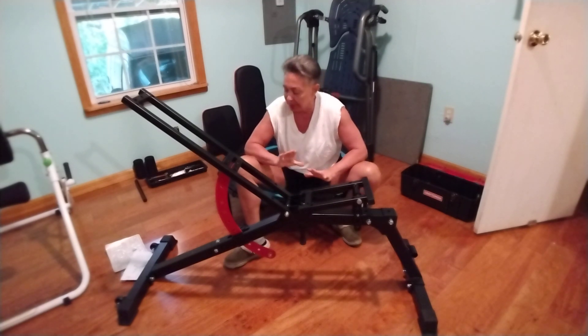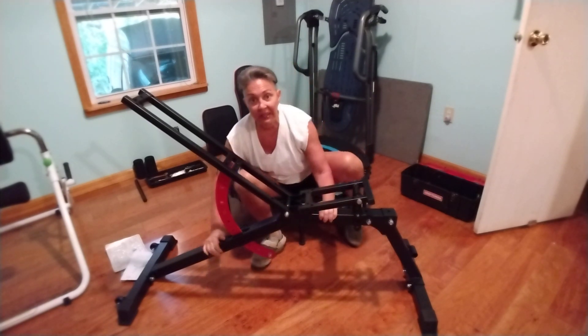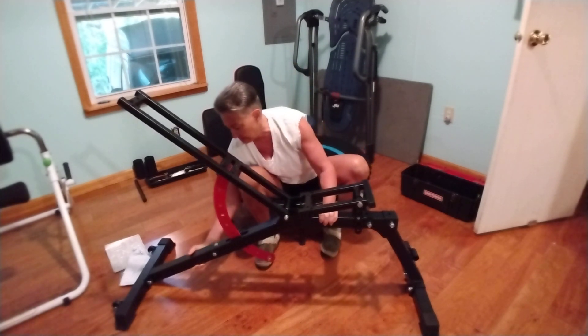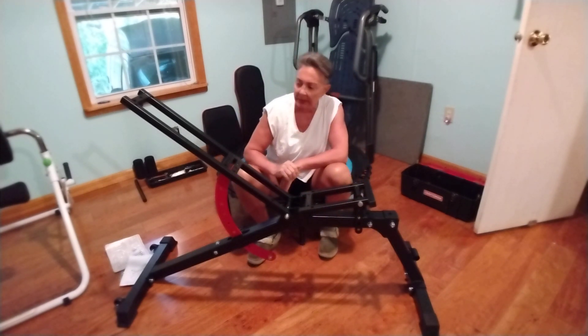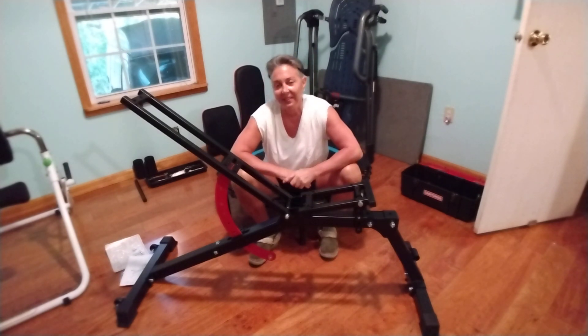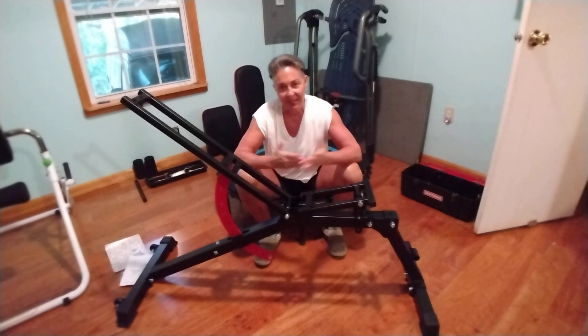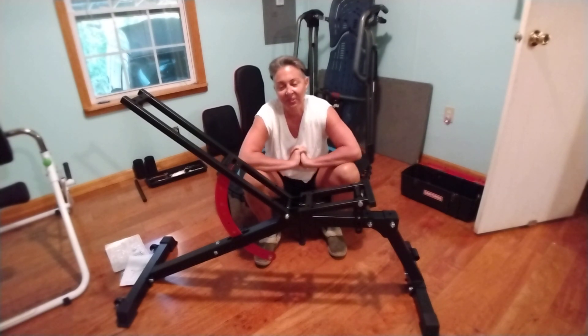I'm not real happy with this pin, but once the cushion is on it should be fine. It's very solid and sturdy — two-by-two square tubing, which is really nice. I'm very happy with my purchase. Anyway, that's what I'm doing. Thanks for joining me, and in the next video I'll show you what it looks like all put together. Have a great day!